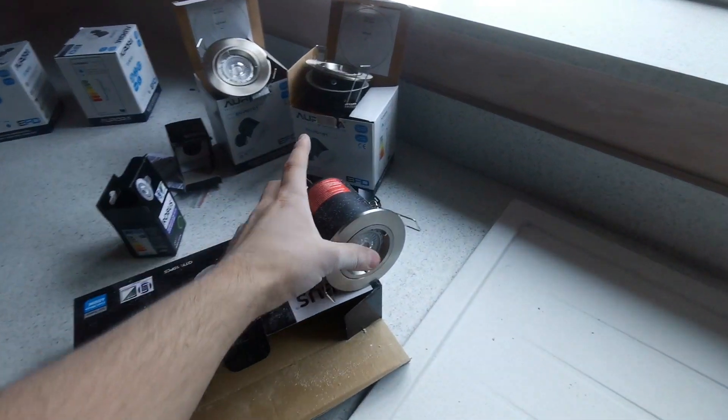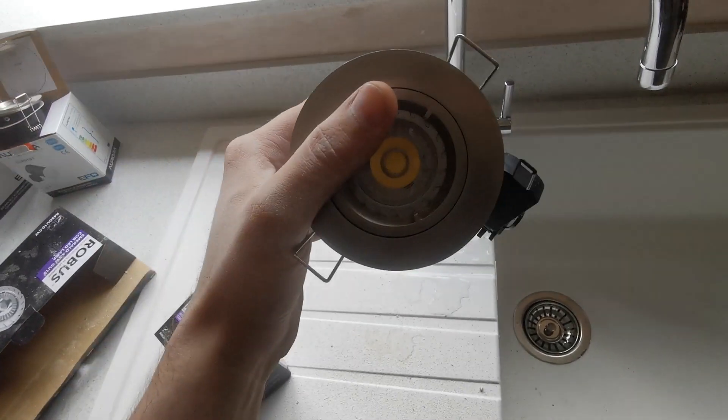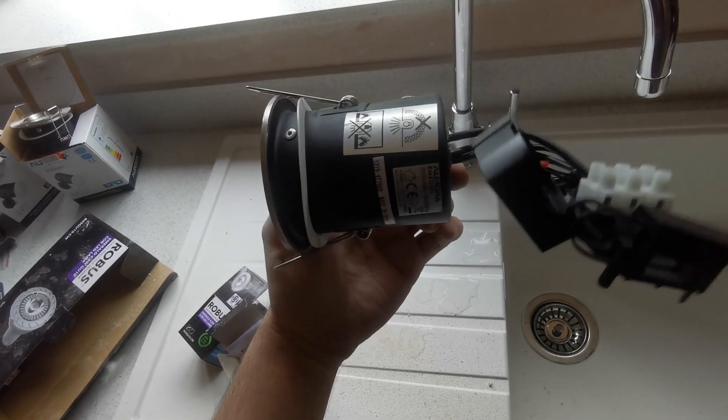We've got these cut out now and the cable's brought through, so they're ready to wire up. We'll get these downlights in — just prepping them now. We'll get the cables right into there, get the lamps in, and get them pushed up into the ceiling.